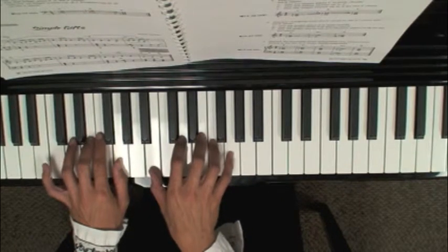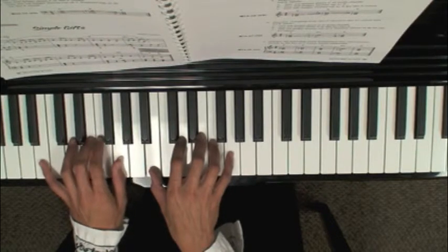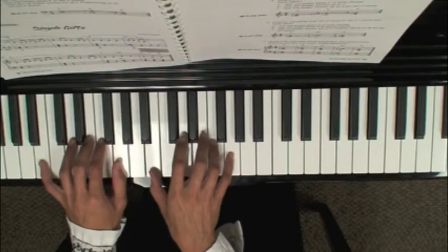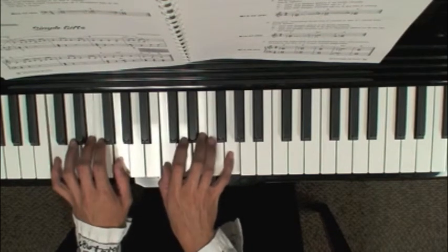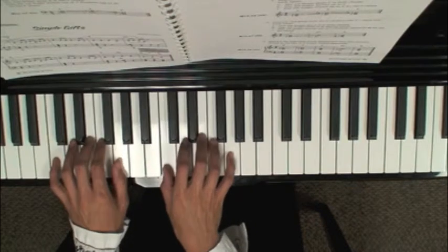Move your thumb down; your pinky in your left hand goes down to B, and you don't have to move the upper two fingers for the F and the G. Then you go back to the C chord. Here's the entire chord progression pattern: the C chord...